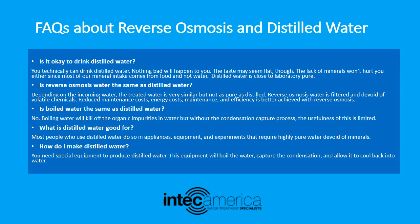How do I make distilled water? You need special equipment to produce distilled water. This equipment will boil the water, capture the condensation, and allow it to cool back into water.